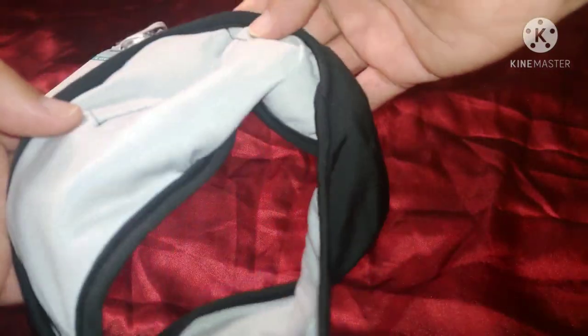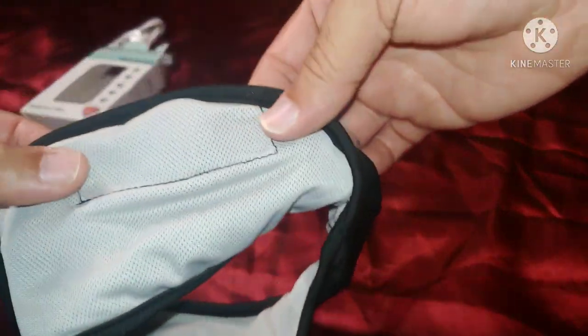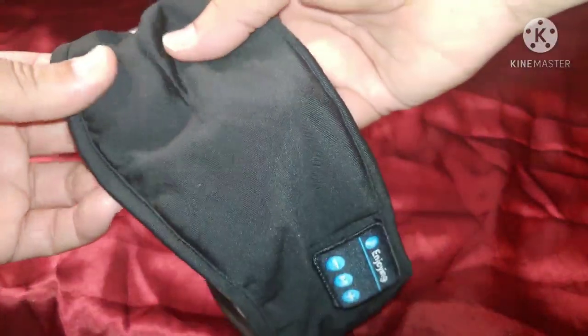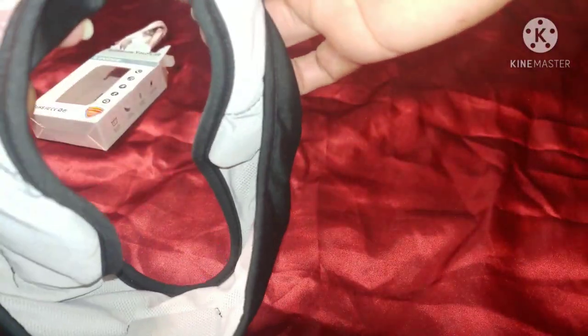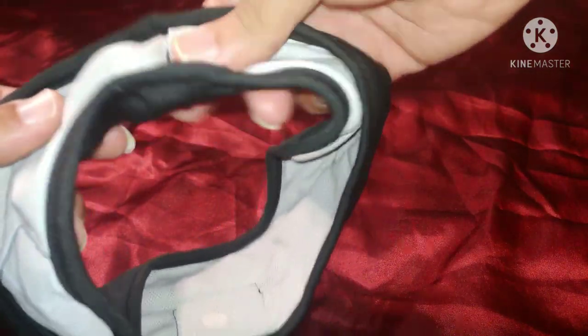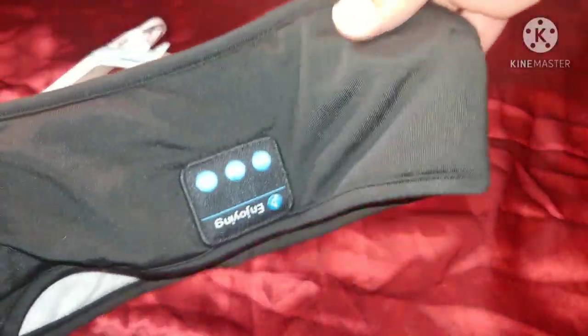I was wondering if the speakers come out for washing, but these are sewn in, guys. You can't just throw this in the wash — you'll be in trouble, it'll be stinking. I guess you'd have to spot clean it. You can plug it in here to charge, and the cable goes back inside the headband.